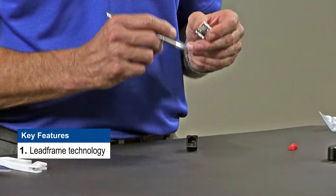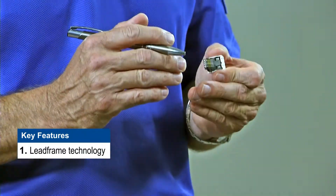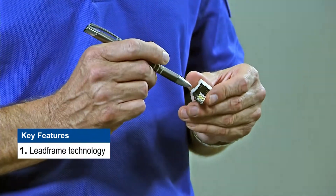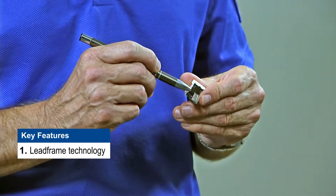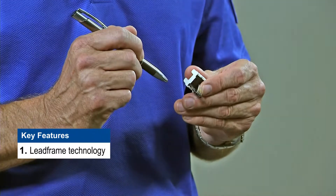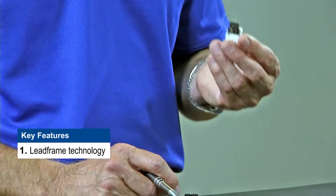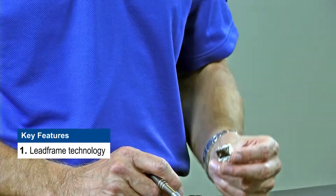Before we go through the termination steps I want to quickly highlight some benefits of the Category 6 Plus jack that may be important to you. First, the jack we are about to terminate does not have a soldered rigid circuit board. Solder points are a potential point of failure. Belden's lead frame technology gives you a continuous metal path from the front of the jack to the back of the jack and it is over-molded in polymer. This provides a robust jack with very stable uniform performance.